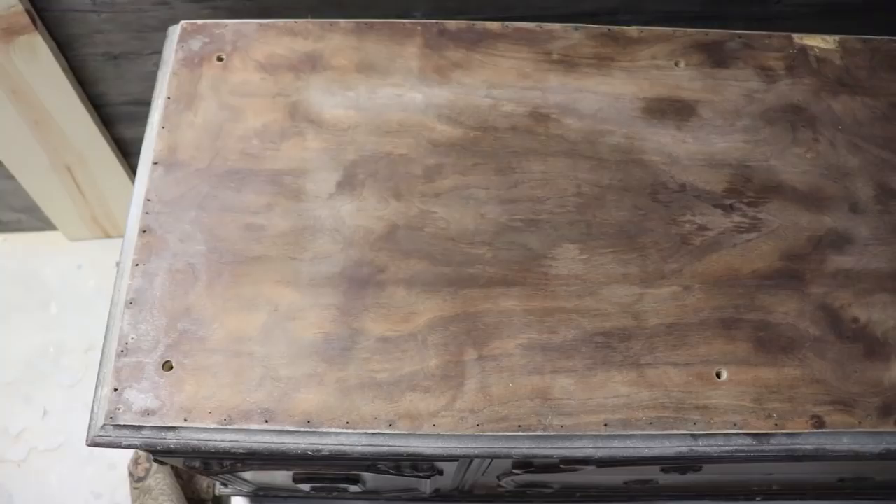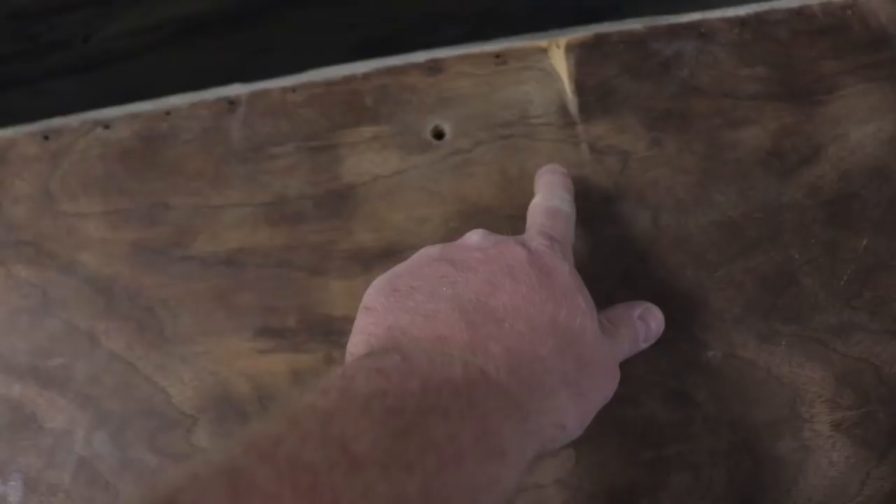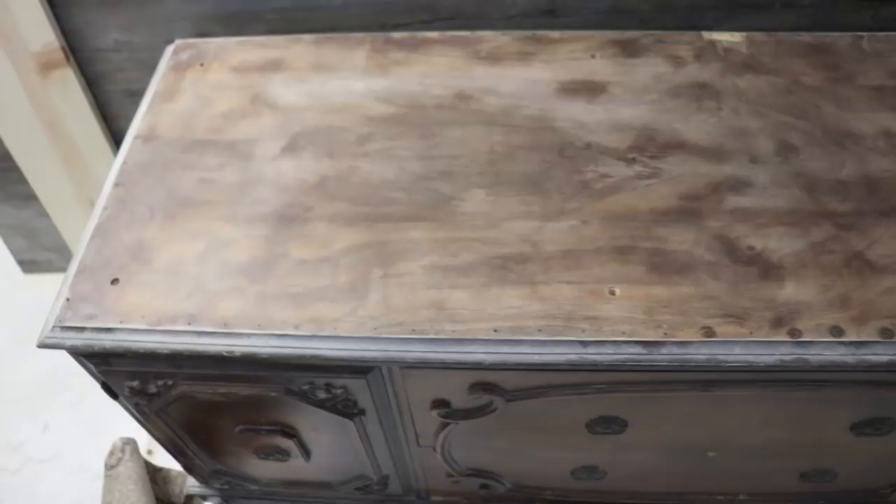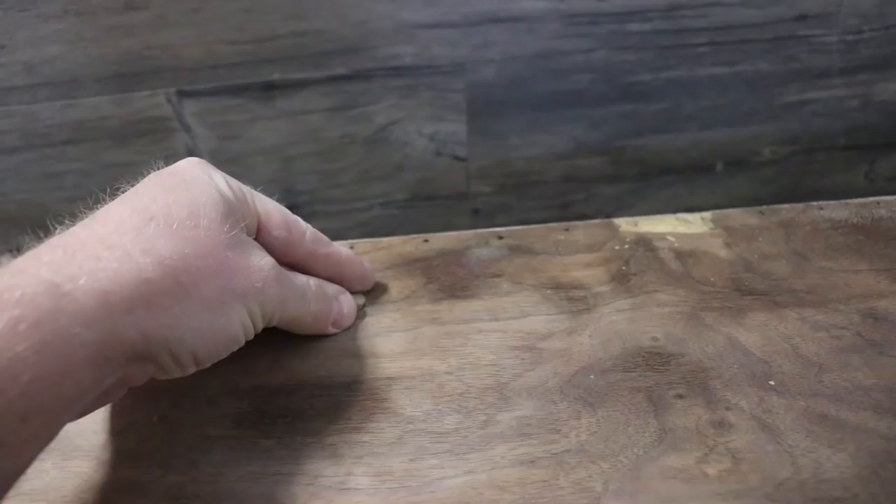It looks like someone at some point has tried to sand it down. There is some damage to the veneer, so this top is probably going to have to get painted unless I really want to spend all day sanding it down. Someone has also gone and drilled these weird holes, probably to mount something else on the top at one point. Sometimes these old buffets, they have a long and storied past.